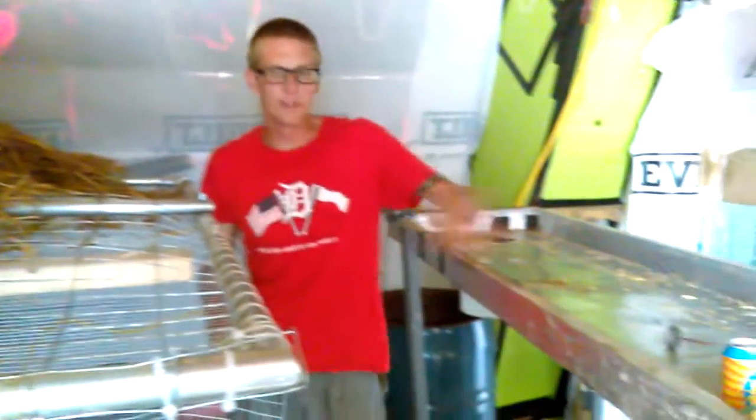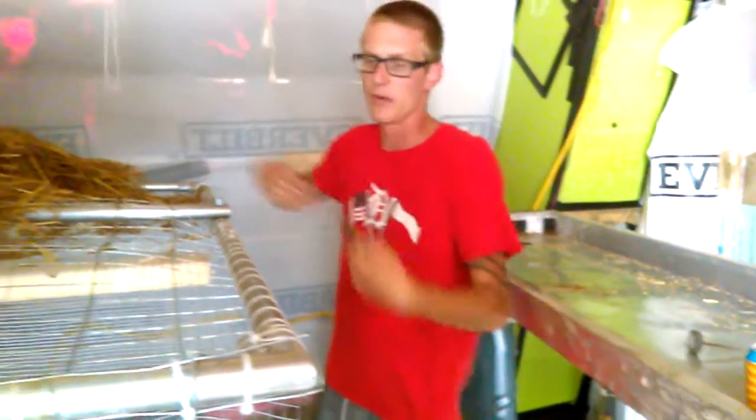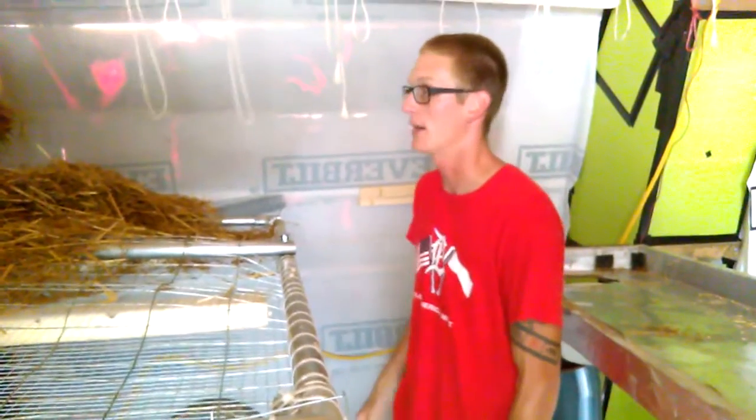And there you go. Now what we'll do is we're going to bring that straw forward, move this table over to it, and we'll bring the straw on and mix it with our spawn and pack the bags.